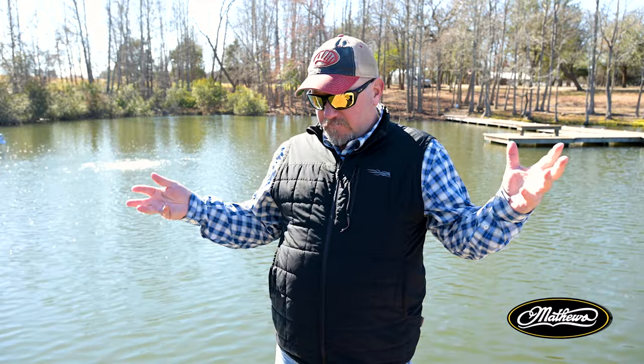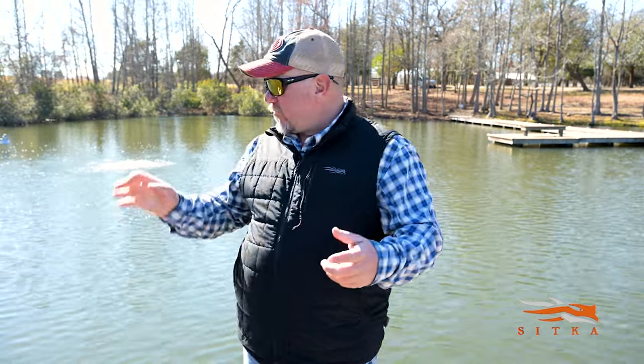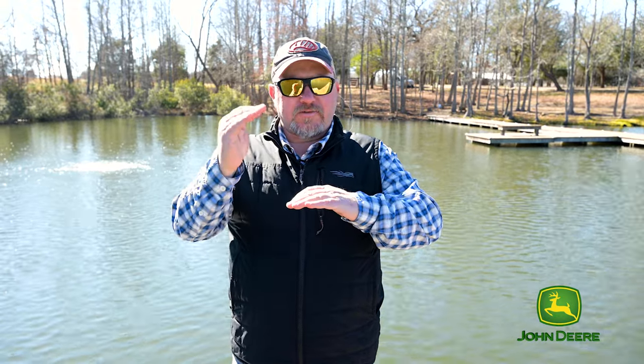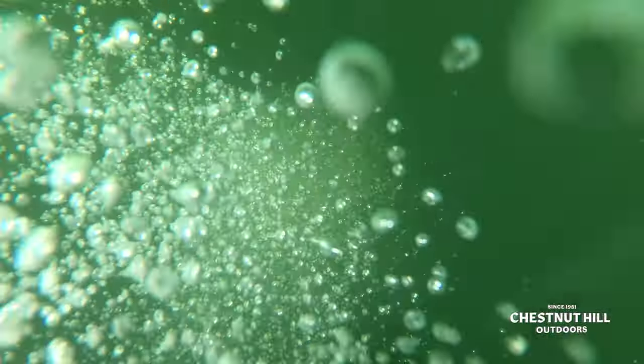But there's a common misconception when you say the word aeration — most people think of putting bubbles and oxygen into the water. That's really not the point of making those bubbles. A better name for these systems would be destratification systems. Aeration is all about preventing water from stratifying, those warm and cold layers that set up over the summertime. Once those layers set up, the bottom water becomes dead, and we want to keep the water mixed all summer long to prevent those layers from ever setting up.